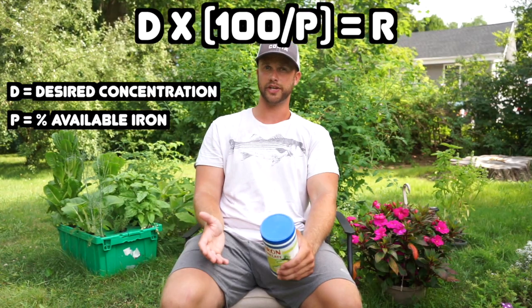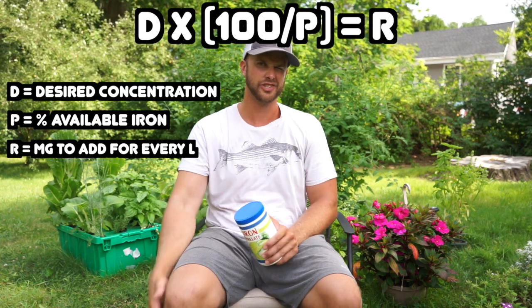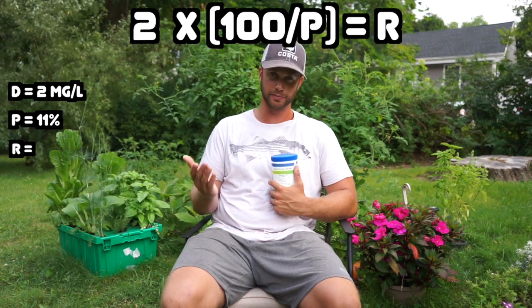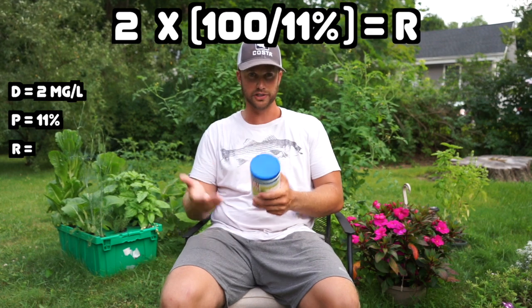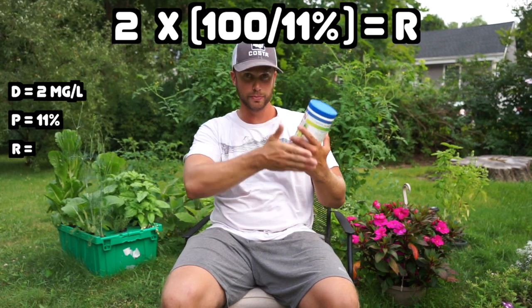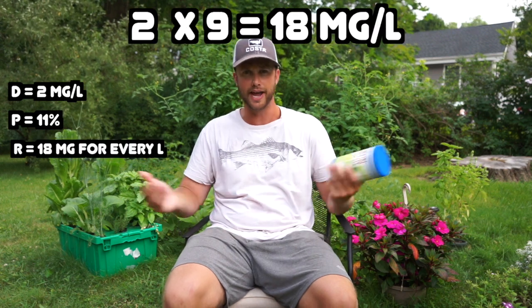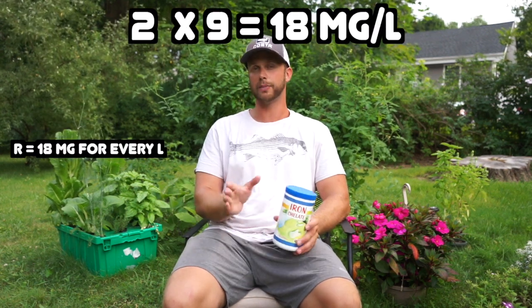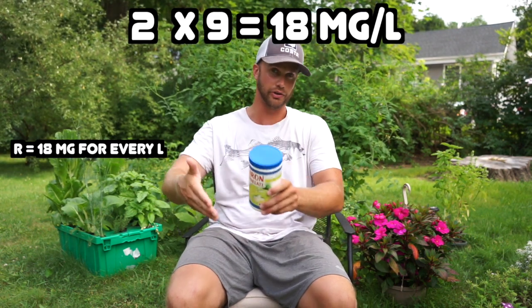R in the equation represents the total amount of iron supplement in milligrams per liter. So let's do this example. The value of D for me is 2 milligrams per liter. Multiply that by 100 divided by 11, which is about 9. So 2 milligrams per liter times 9 gives me an R value of about 18 milligrams per liter. That R value is how much iron you need to add in milligrams per one liter of volume of your system.